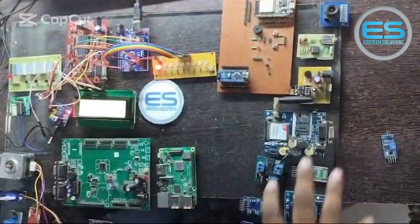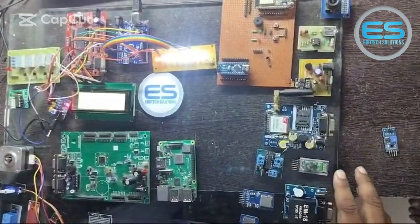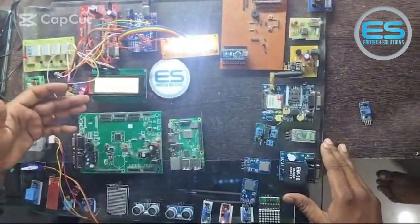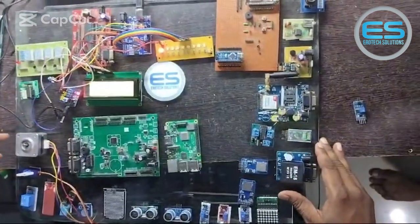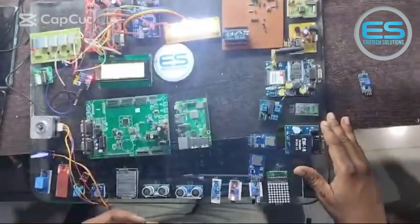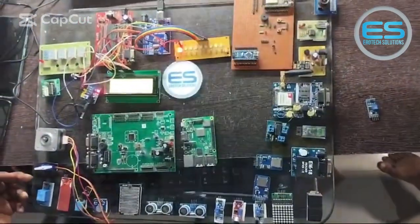We have constructed with different modules, like all the displays — basic displays, LEDs, 7-segments, and LCD screen. And we have different category motors: DC, stepper, servo, and all the sensors from digital to analog.